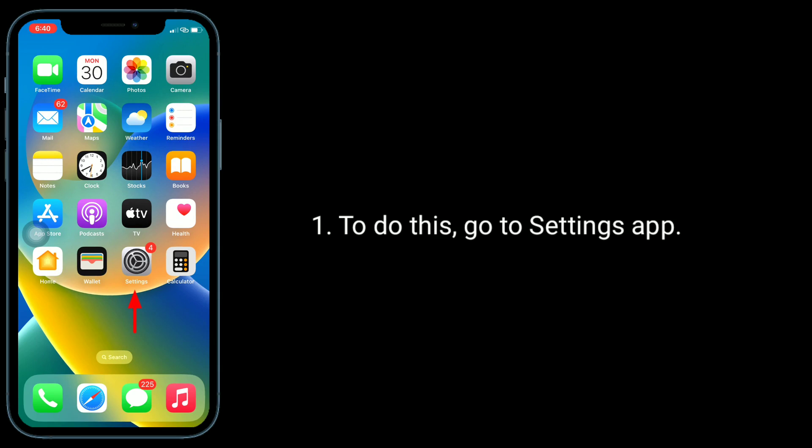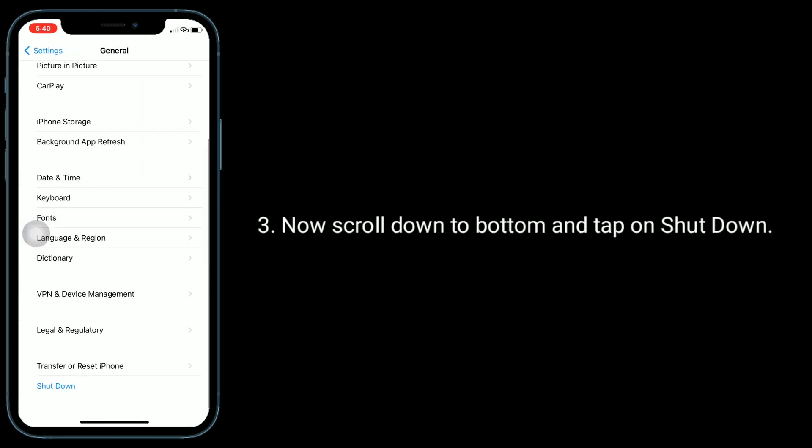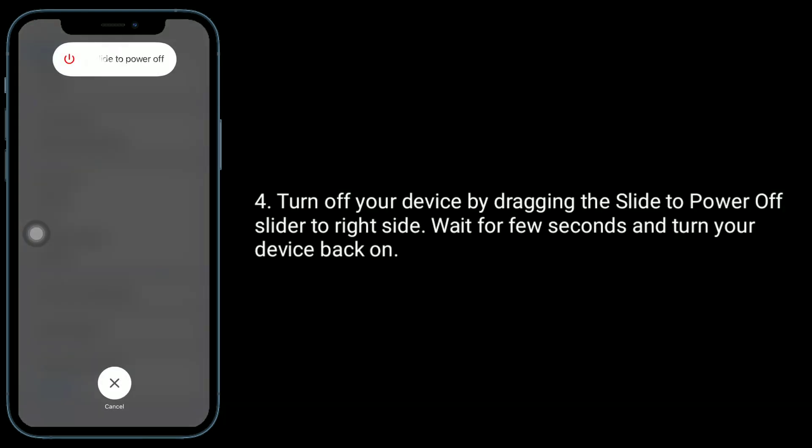To restart, go to the Settings app, then tap on General. Now scroll down to the bottom and tap on Shutdown. Turn off your device by dragging the 'Slide to Power Off' slider to the right side. Wait for a few seconds.